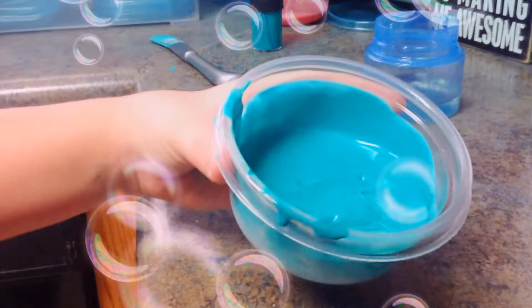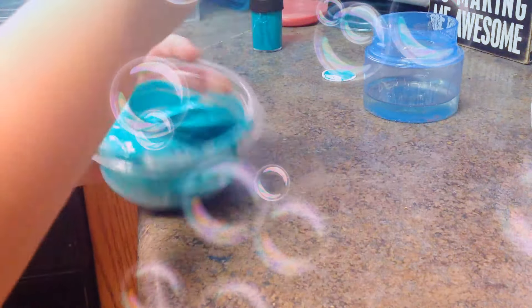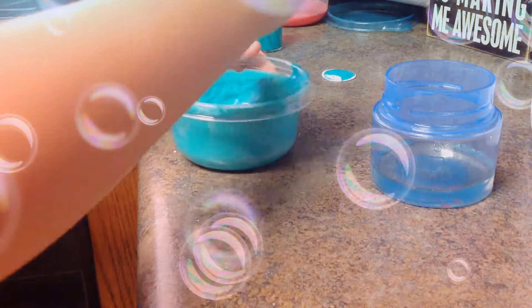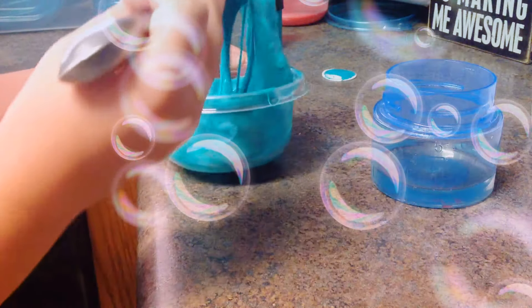Pour just about that much, then you're going to stir it — just keep on stirring it. So far I've got this gooey, kind of slimy texture. I'm going to pour a little more Tide and keep on stirring. If you accidentally put too much Tide in, then you're going to want to put a little more glue in, which hopefully won't happen.